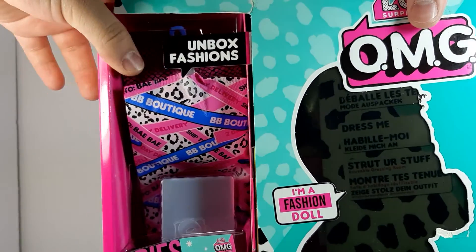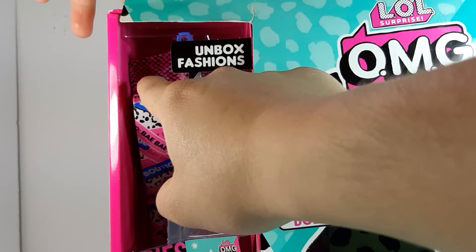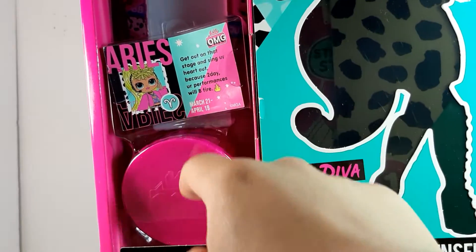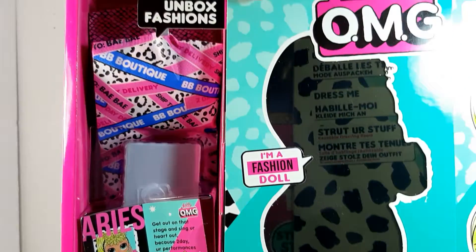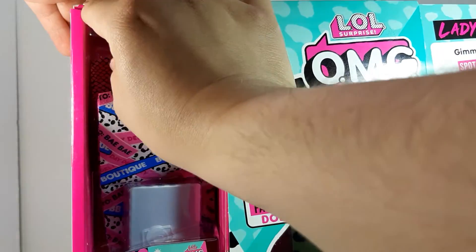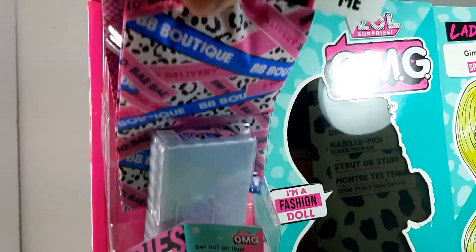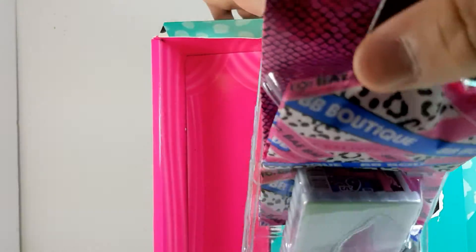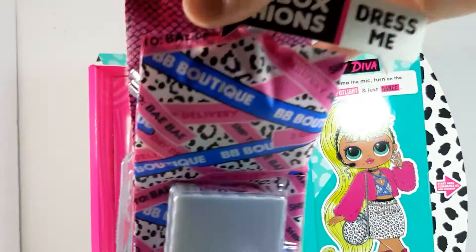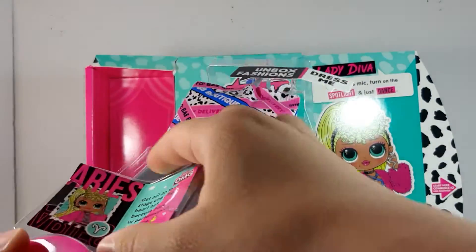Now we have the fashion part. It says 'unbox fashions.' Here we have the little garment bags, the shoe box, a little magazine, and another box — like a hat box. I think we're going to start with this part right here, so let's see how we take this out. There you have just a pink part right there.